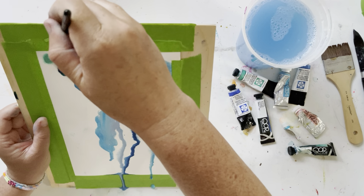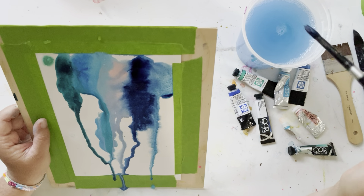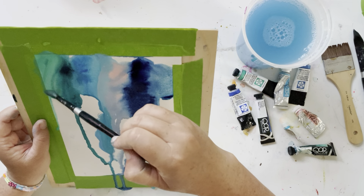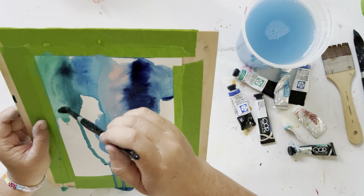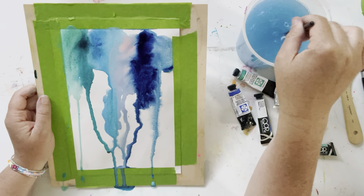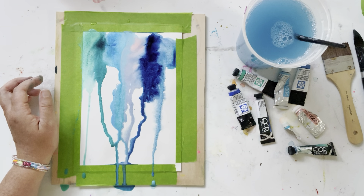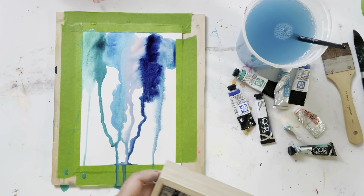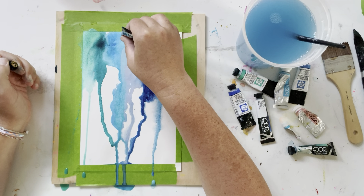Even when you think you can control it — there are pros out there who can really control it — but I am not one of those pros, I am just playing. I just find it so enthralling watching the water go where it wants to go. I could do this all day.